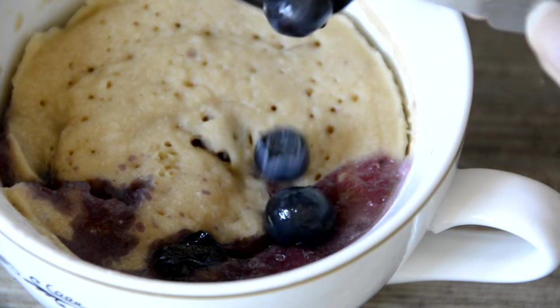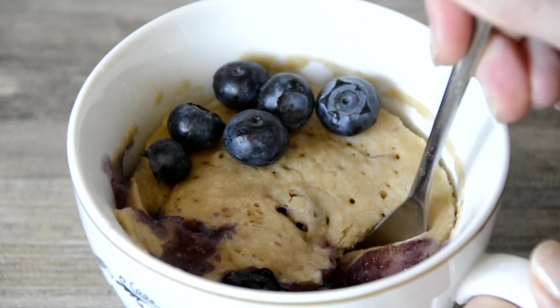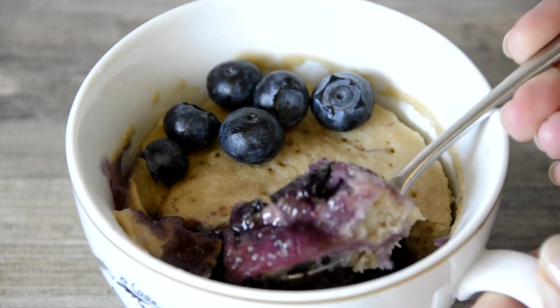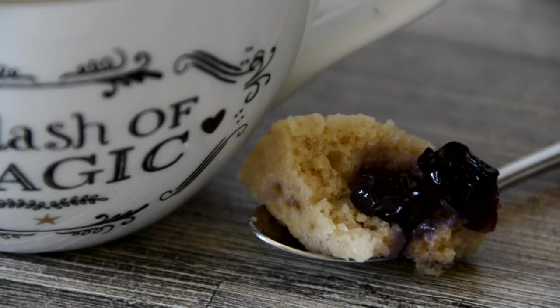Top with a few extra berries before digging in, but don't exceed the total safe serving of 40 grams. This super simple mug cake is a great way to satisfy a sweet tooth and introduce more fruit into your day.